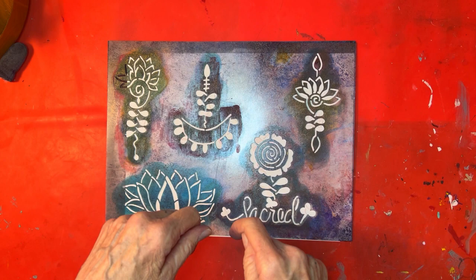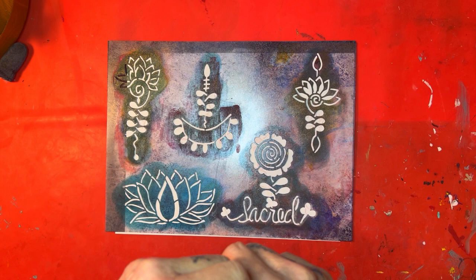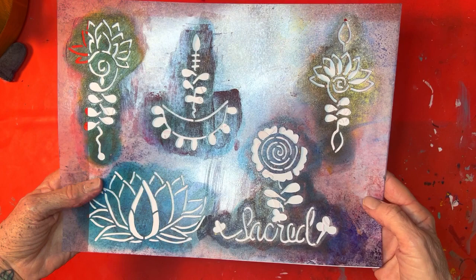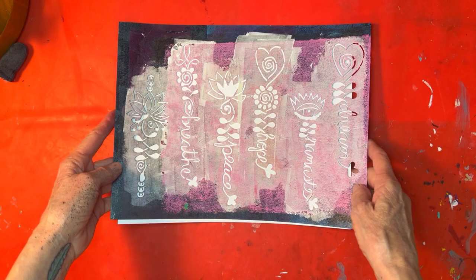I'm going to be doing a project in my art journal, doing a couple different things, so we're going to go step by step. I'll show you the progress and my intention for using the stencils. First, I just wanted to start off by showing you the stencils — here's the first one, and here's the second one. I think I'm going to use this one because I want a word to be in my journal piece.